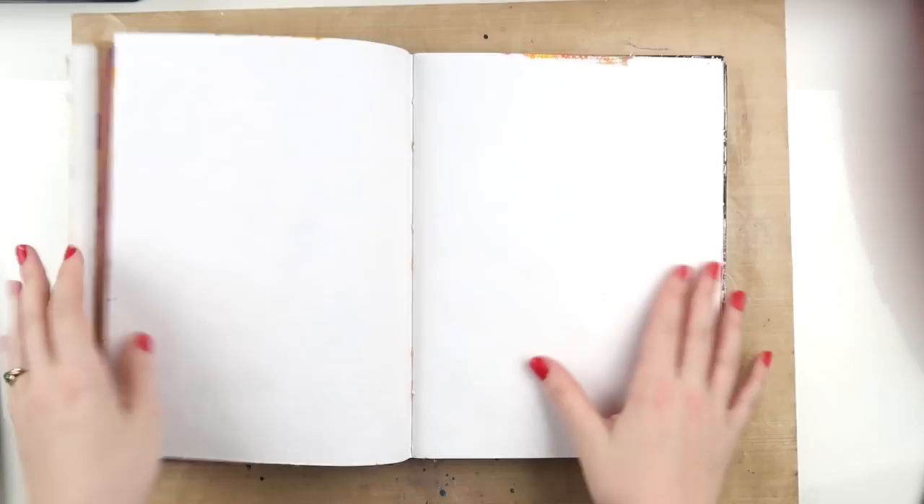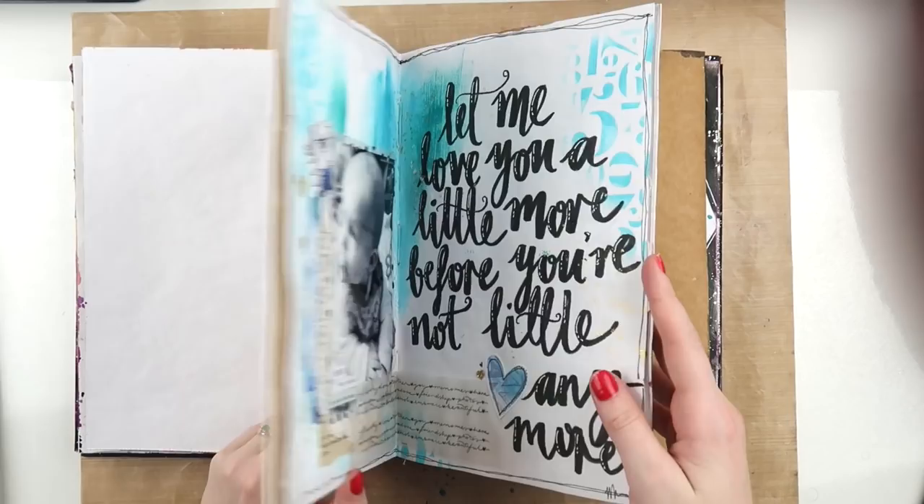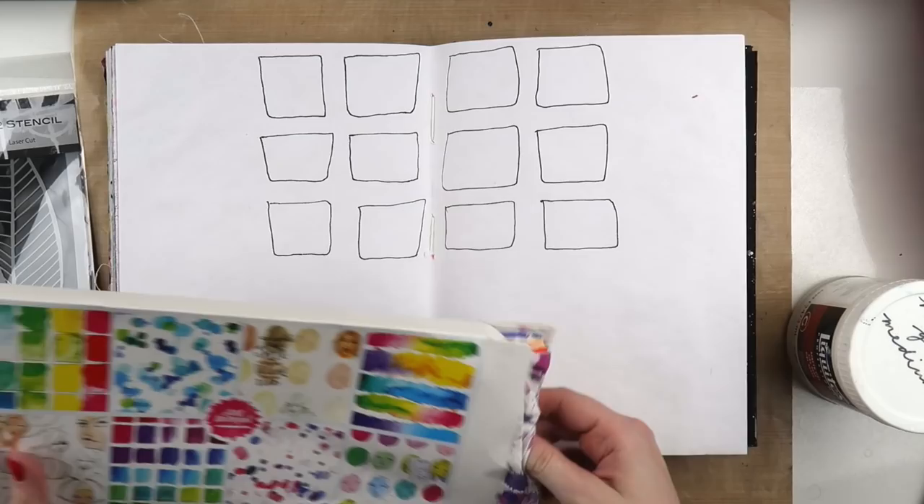Hey hey hey, it's Adele from Let's Get Inky and today we're working on an art journal spread in my Dina Wakeley media journal. I'm determined to get this bad boy finished because I love the size of this journal so much, but the pages just seem to keep multiplying and they won't stop multiplying and I just want to get this journal finished.